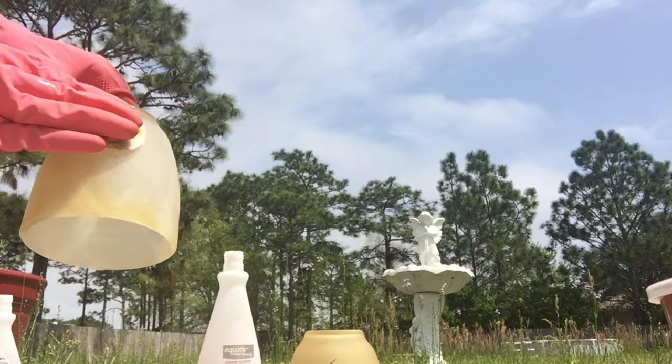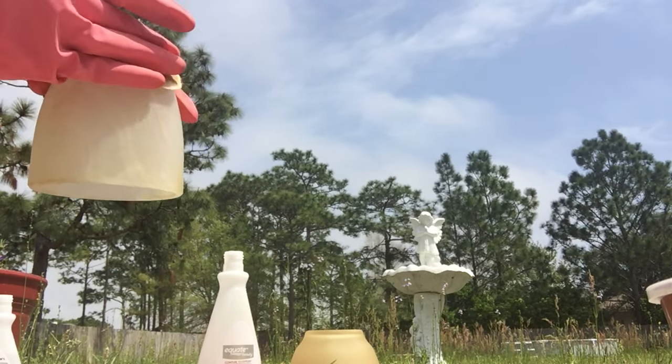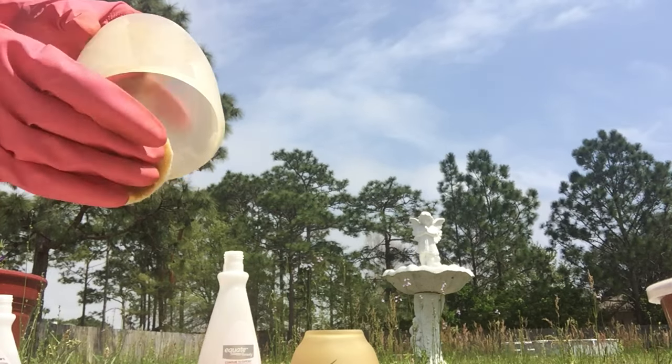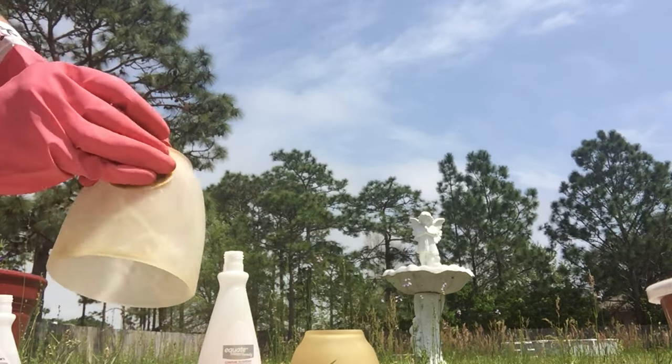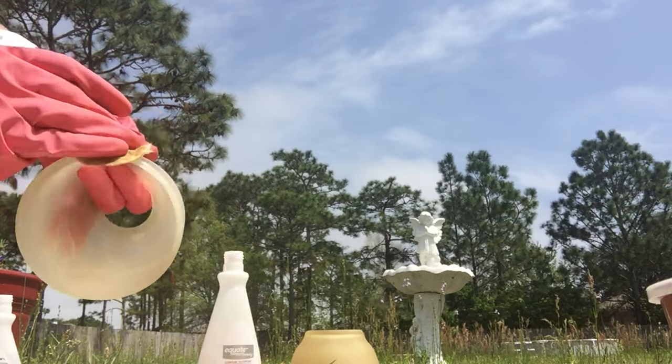Another thing you're going to want to do is wear some rubber gloves, because this stuff is nasty and it'll burn. I don't think it's great to have it sitting on your skin either, so make sure to wear those rubber gloves. Now, before you go to town on this, make sure you test a little spot somewhere on your light globe shade that's never going to show.